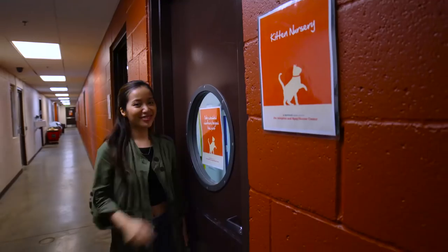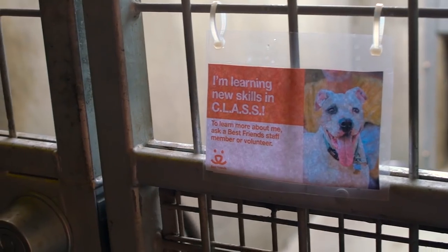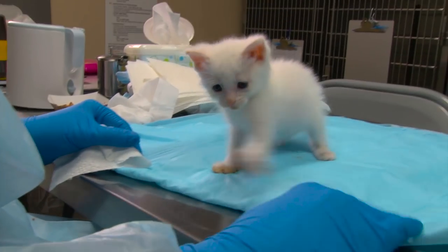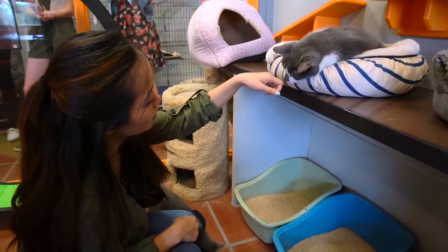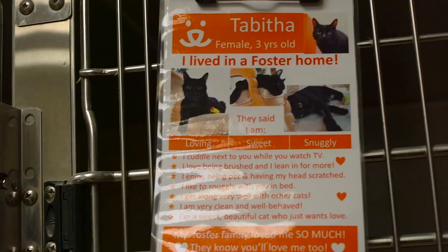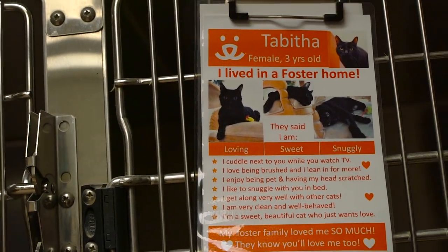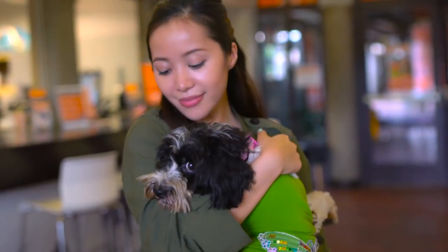If you're an animal lover, volunteering at your local shelter is a great place to start. You might be able to walk dogs, give attention to cats and rabbits, or even feed baby birds. A lot of shelters offer foster programs where you can help care for animals in your own home temporarily until they can be adopted out permanently. A big warm thank you to the Best Friends Pet Adoption Center in Mission Hills for letting us film at their location.